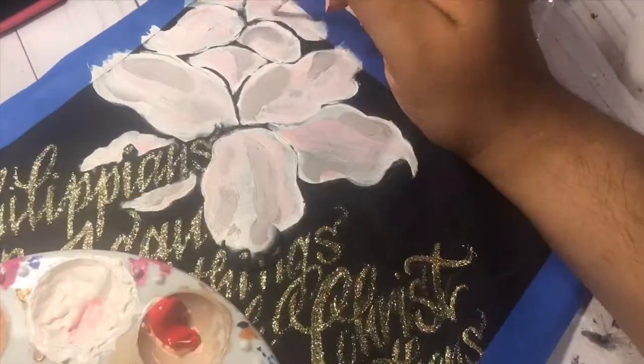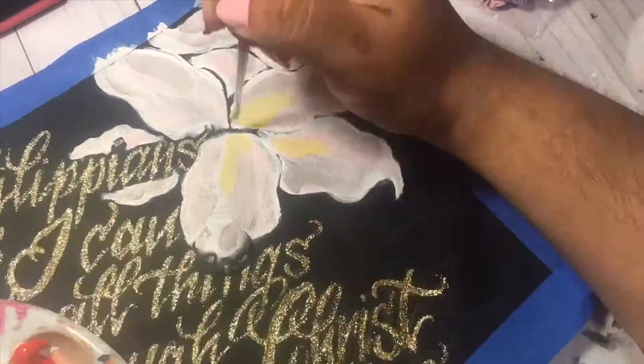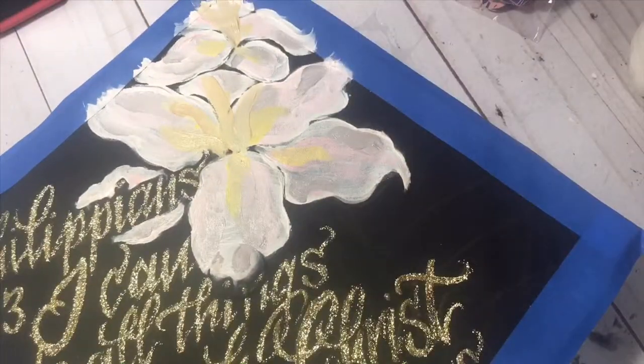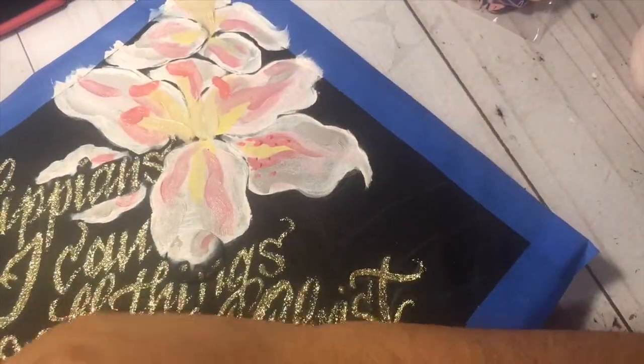People have different preferences for paint — I like my acrylics nice and thick. And I just kind of started like that. I went with the white, I added some pink, and I'm just adding layer by layer different colors until I get the look that I want.